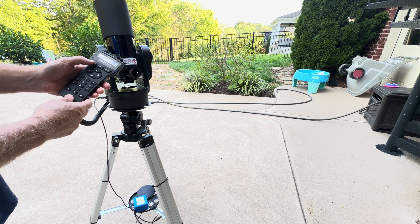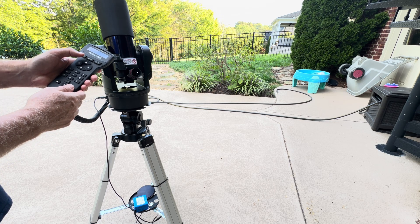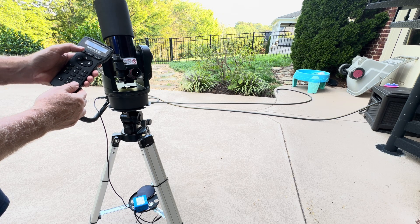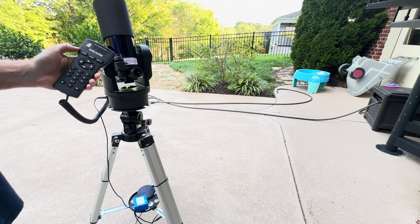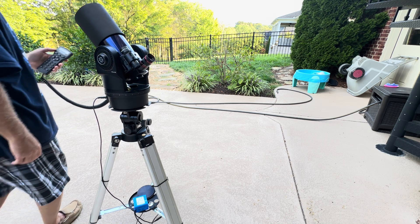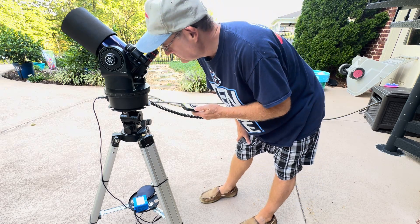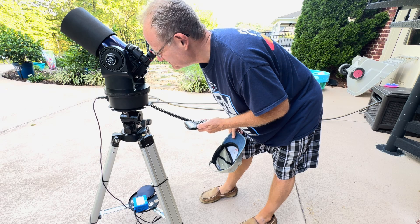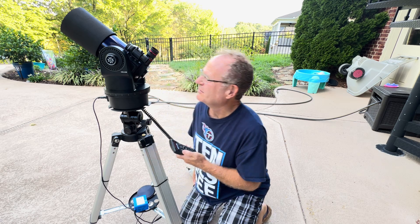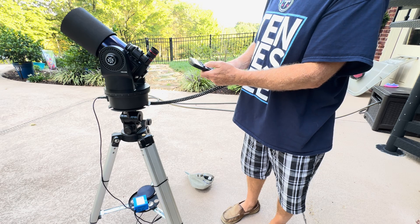It says align successful. Now from here you can go to an object — hit enter, scroll to solar system. The moon is still around somewhere, probably behind the trees for me right now, but scroll down with the keys until you find what you want. Select moon, it calculates where it's at and goes to it. It should be near the moon with your finder, but you may need to make some adjustments.